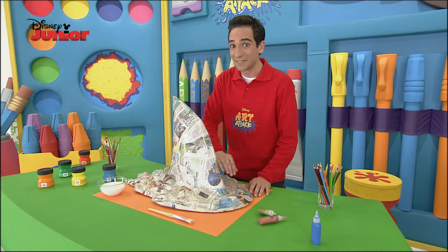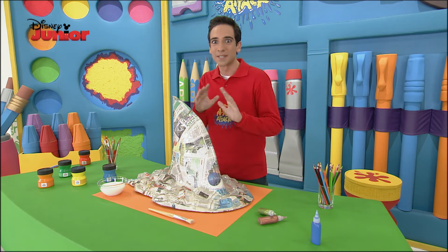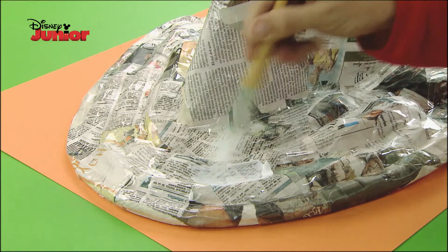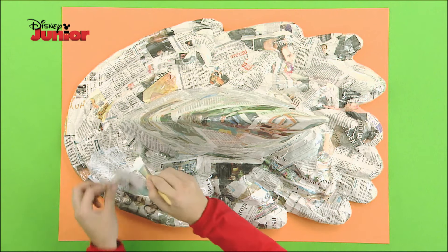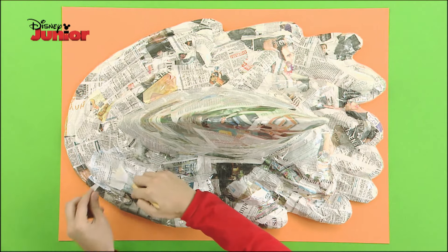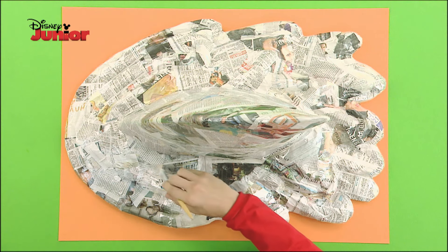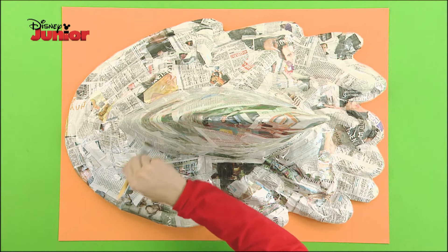This fin is looking more and more real. I'm already imagining it going back and forth in my hallway. Now let's reinforce it to make it strong and long-lasting. Cut pieces of newspaper and, using Art Attack glue, cover the entire piece. Don't leave any space uncovered. To go faster, I recommend using a thicker brush. You'll see that once it's dry, the shark fin will be indestructible.